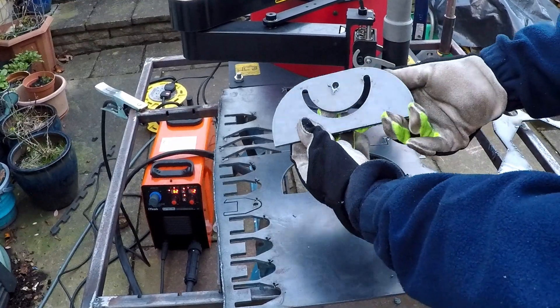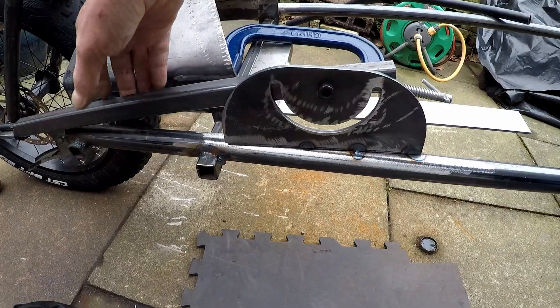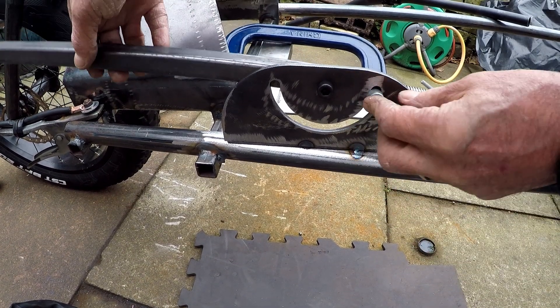I think I'm going to have to call these plates the happy cyclops plates. I tack welded these plates to the frame to allow me to give it a test and see how it's going to perform.